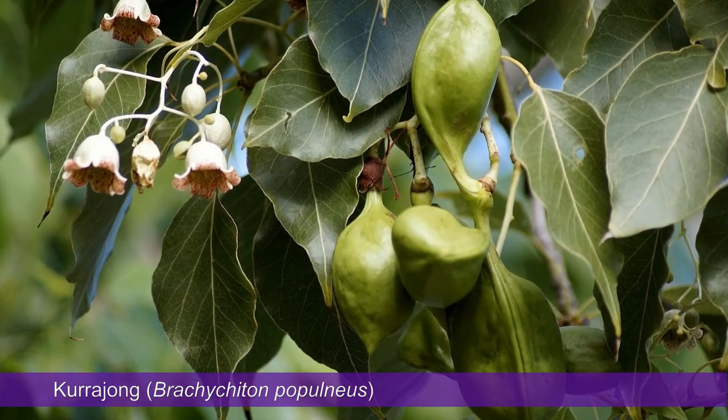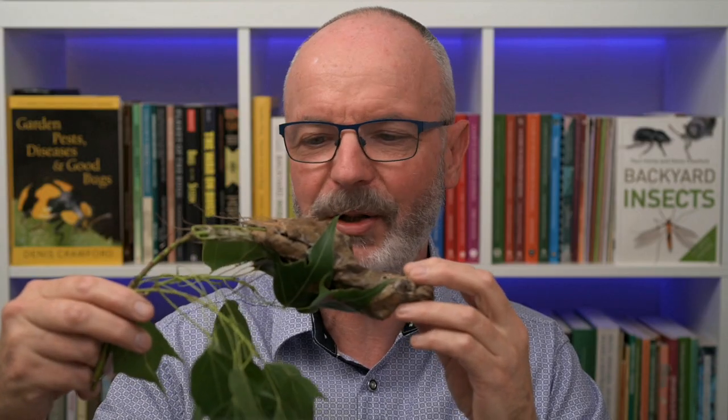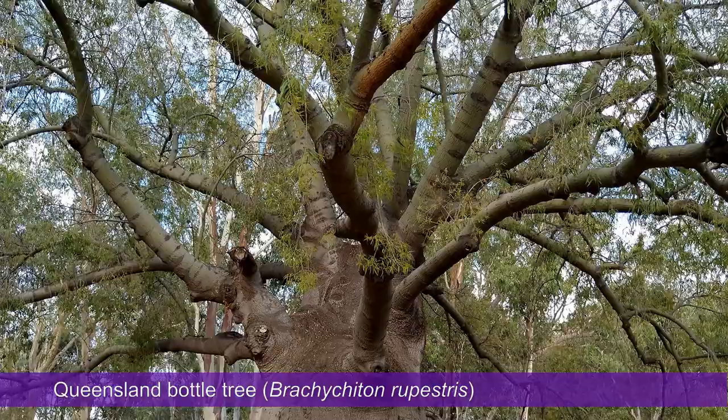But the Currajong bag moth larvae also make similar shelters on the leaves of other trees such as the Illawarra flame tree and the Queensland bottle tree, all of which are plants in the genus Brachychiton.